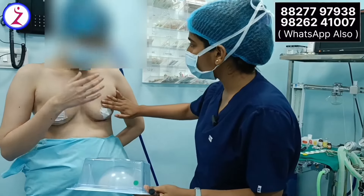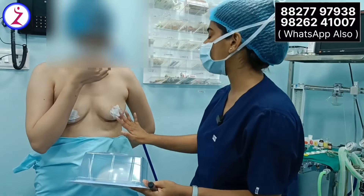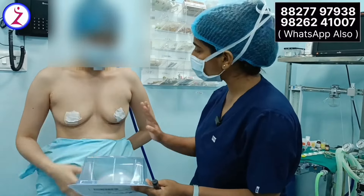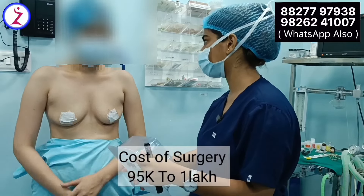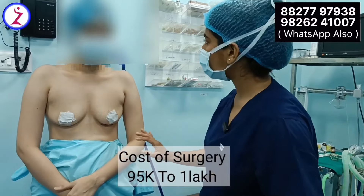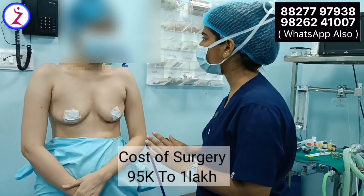Whether the patient is married or unmarried, if a female decides to have babies, then after this implant there is no issue — she can still do breastfeeding without any problem.